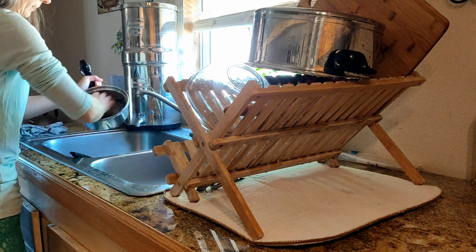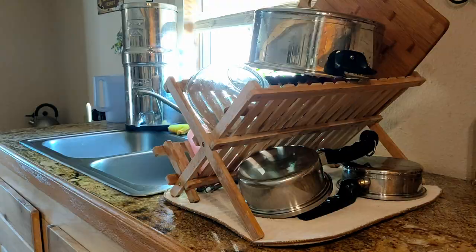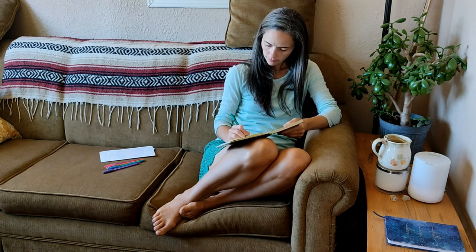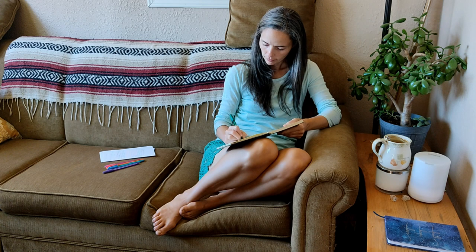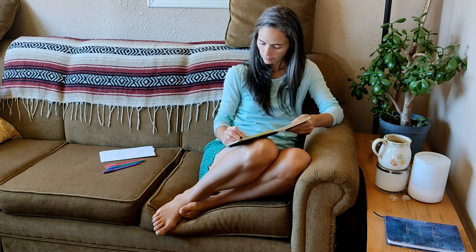A quick clean up has the kitchen tidy again. And now it is time for my favorite cup of tea and to jot down a few things I want to remember to do today, as well as a little bit of journaling to collect my thoughts. If you try this recipe, let me know how it turned out for you and how you like it.